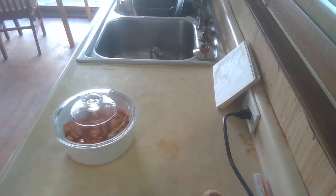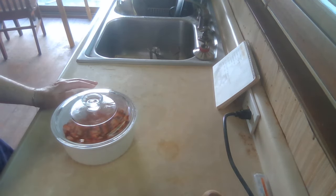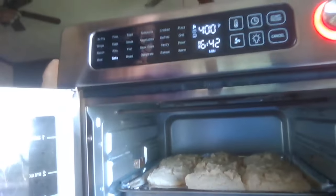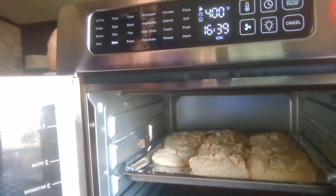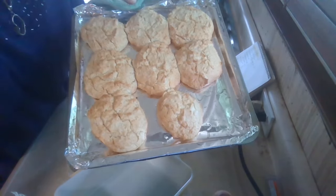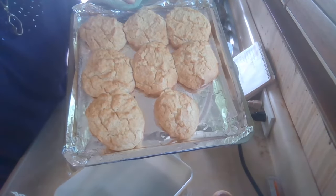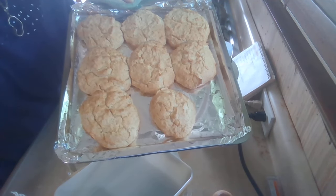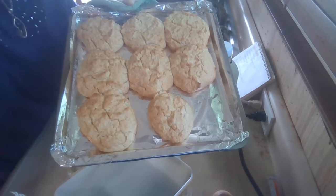I'll be back when the shortcakes are ready to show you what they look like. I'm getting used to that air fryer. Here are the shortcakes — they look like biscuits, don't they? I'll put them on a cooling rack so they can cool off, and then I'm going to whip the whipping cream.